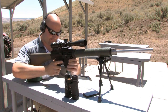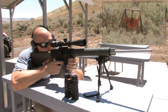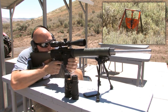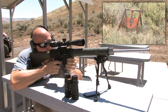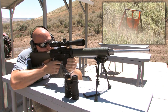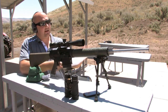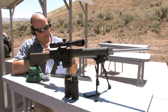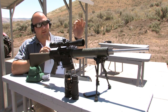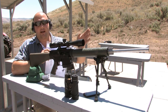Range is hot. [Shot fired] Hit. Gun's safe. The second shot — as you saw, first shot using the Spot On software: I put that first BDC circle dead center right on that 200-yard mark. One shot, one hit. Perfect.